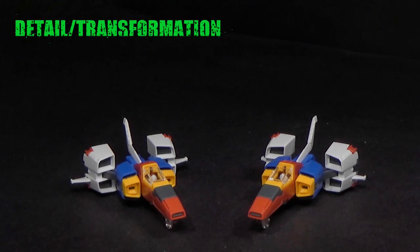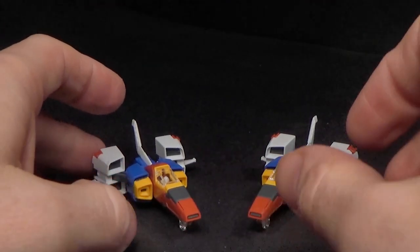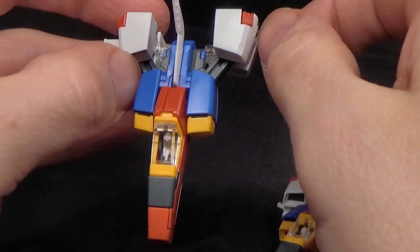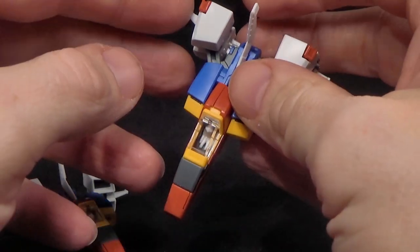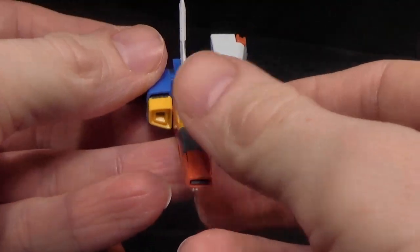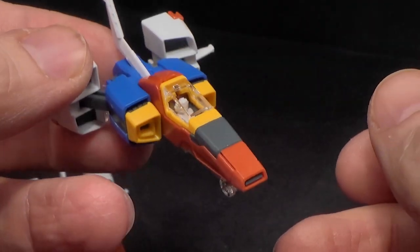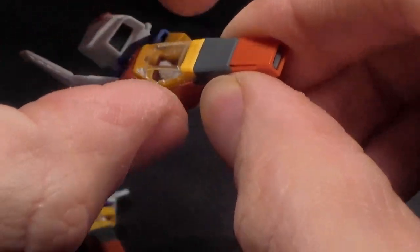Now, this kit is something else. We're going to start small, with the two core fighters they give you. They are identical, although mine — this one — the wings, I can't get them to lock in or out. This one does a pretty good job of locking, or at least it's a little tighter. Not a huge deal. Just the core fighter, very detailed. Got a little pilot inside.